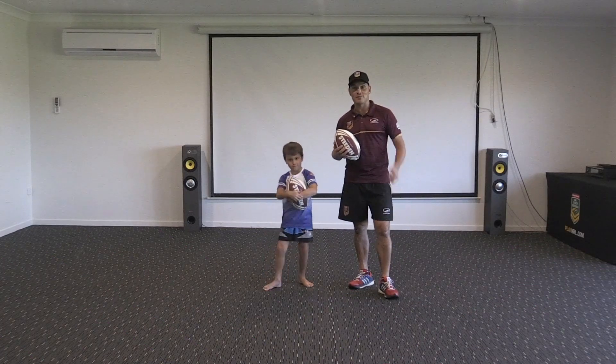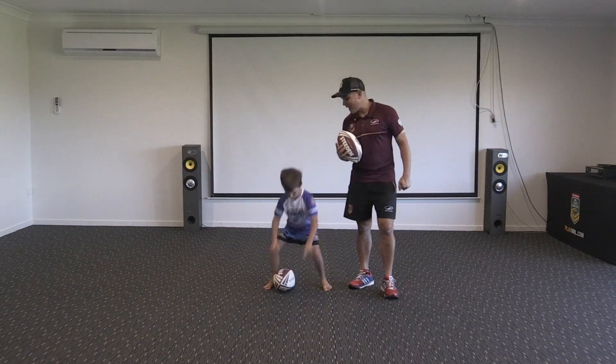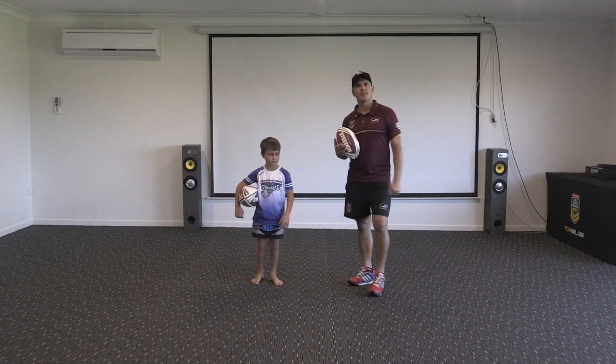Hey, touch footy top baby! That's right, session five today — it's touch footy time. We're going to learn some skills that we use in the game, aren't we Te Aki Mana? Without delay, let's get straight into it. How do you start a game of touch footy?